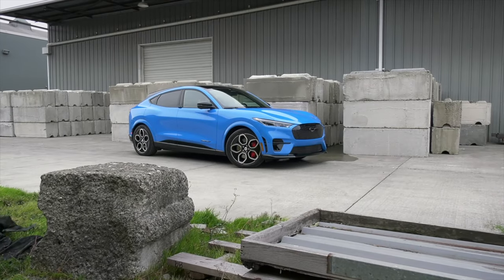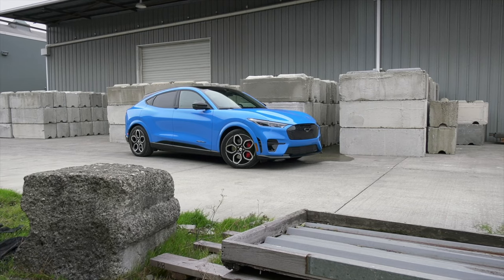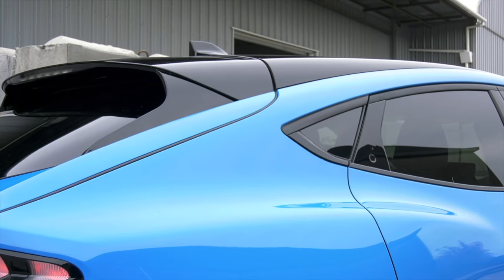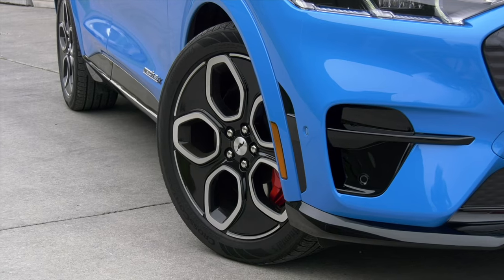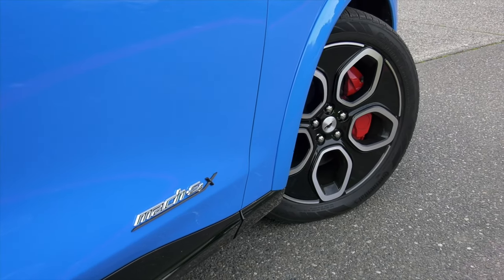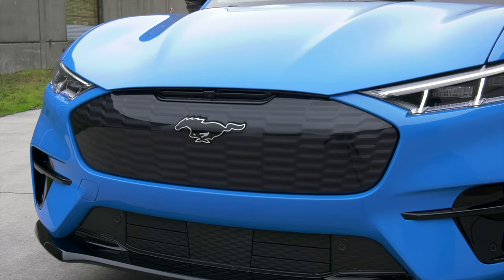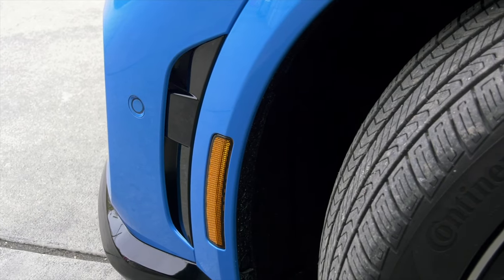A base rear-drive Mach-E with the 70kWh standard lithium-ion battery pack starts at around $48,000 before tax credits. The extra $23,000 for the GT buys the 91kWh extended range pack mounted low in the floor, plus all-wheel drive. The dual-motor setup delivers 480 horsepower and 600 pound-feet of instant torque. The performance model adds 34 pound-feet. The suspension is sport-tuned — that means firmer.